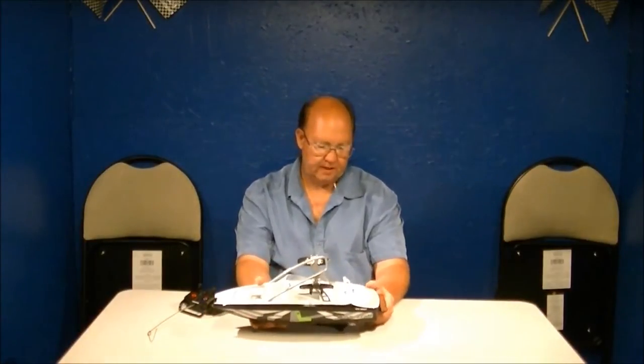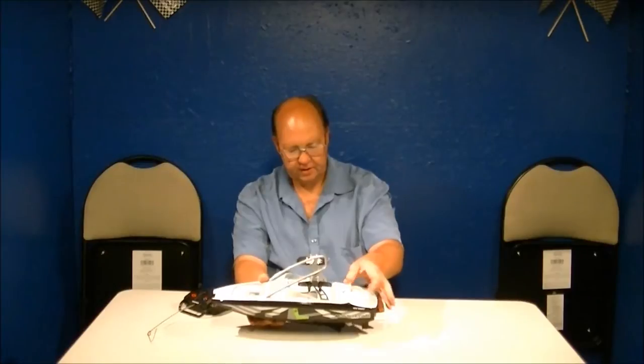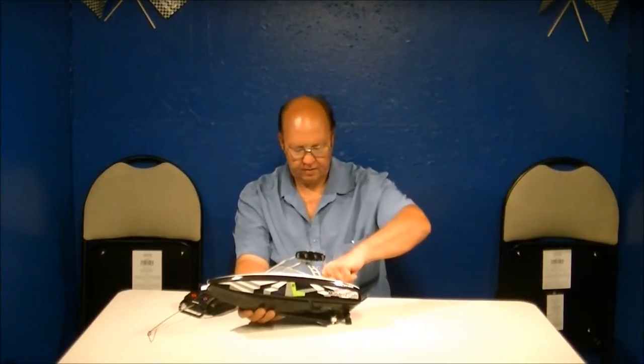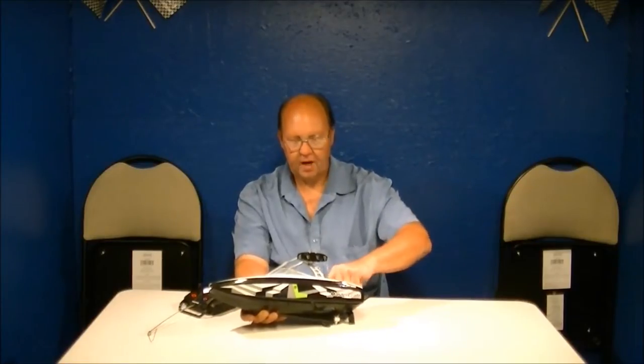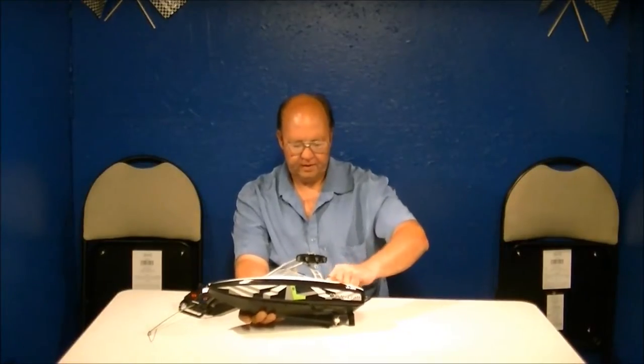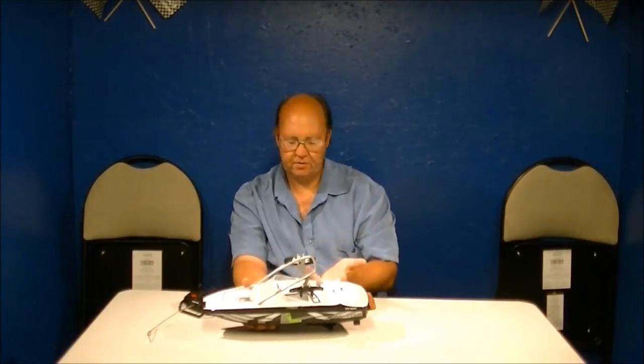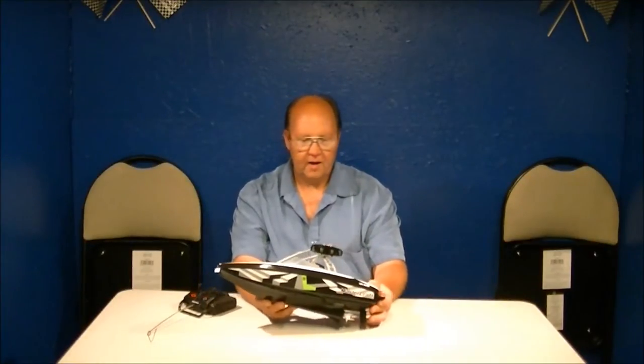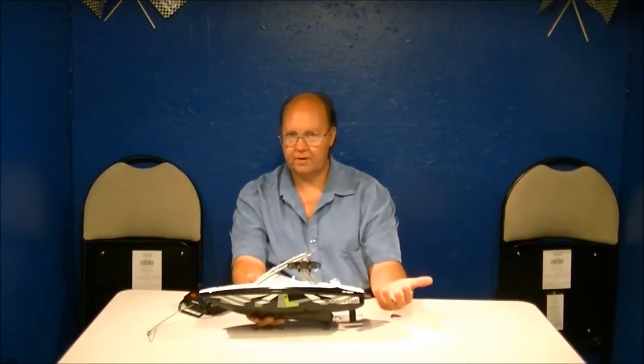Don't expect much speed-wise — it is a New Bright boat after all. They're not the fastest things on the block, but the detail on the boat is actually nice. The on/off switch is buried down deep. I wouldn't count on it being entirely waterproof — there's not much waterproofness here. You have to be careful; if you soak it really bad you're definitely going to cause some problems, and that's typical of any toy grade machine.